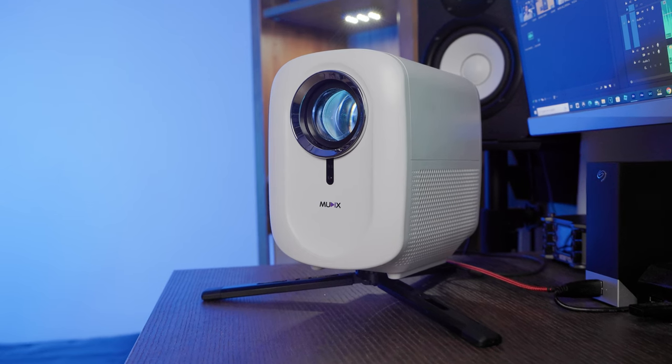Hey, it's Lowe for Lowe Nose, back at you with another Tech Take, and today I'm excited to share with you my experiences with the Mutex 1080p video projector.